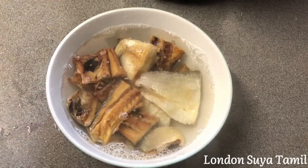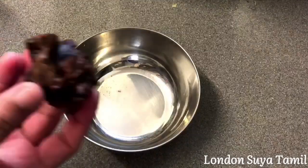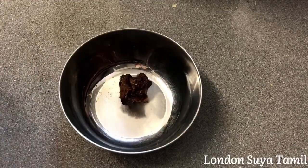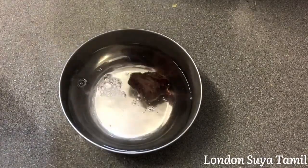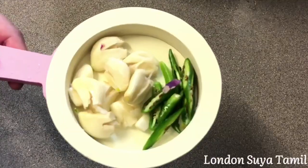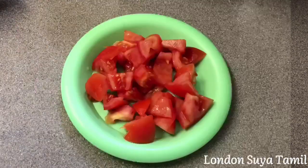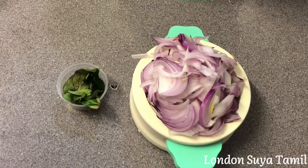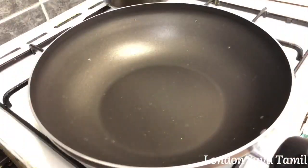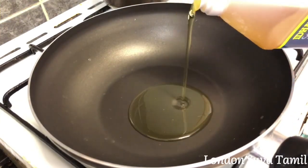Clean it and mix this together. We can use the whole length to clean itself. We will set a bowl and put it in the bowl. Add 3 spoons of oil in a bowl.